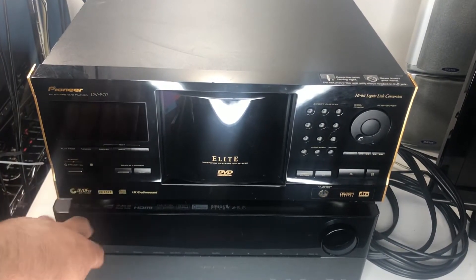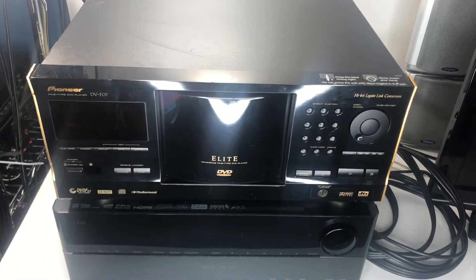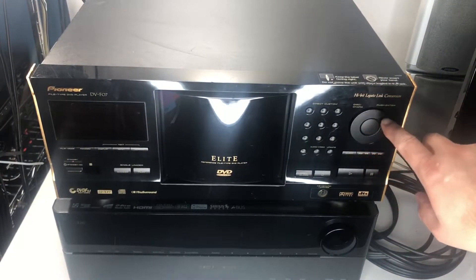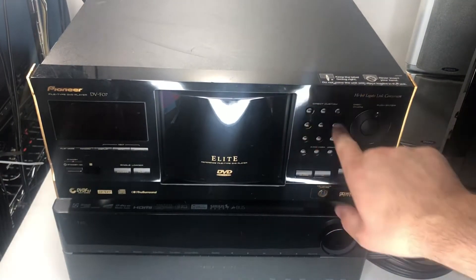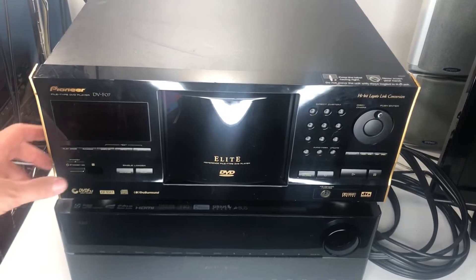This player allows you to plug in a keyboard right here and name your DVDs. You've got your disc character entry right here — all this good stuff, custom text, great features.